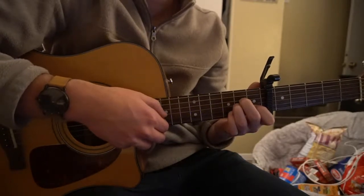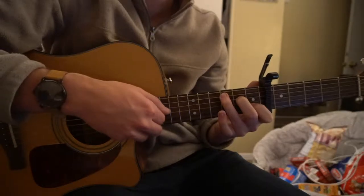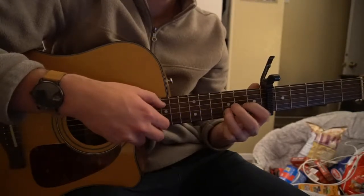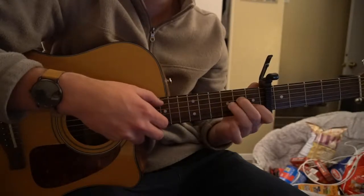So the verse progression is: A minor, to your C, to your G, to your D. You do that 2 more times, and that will bring you into the chorus.